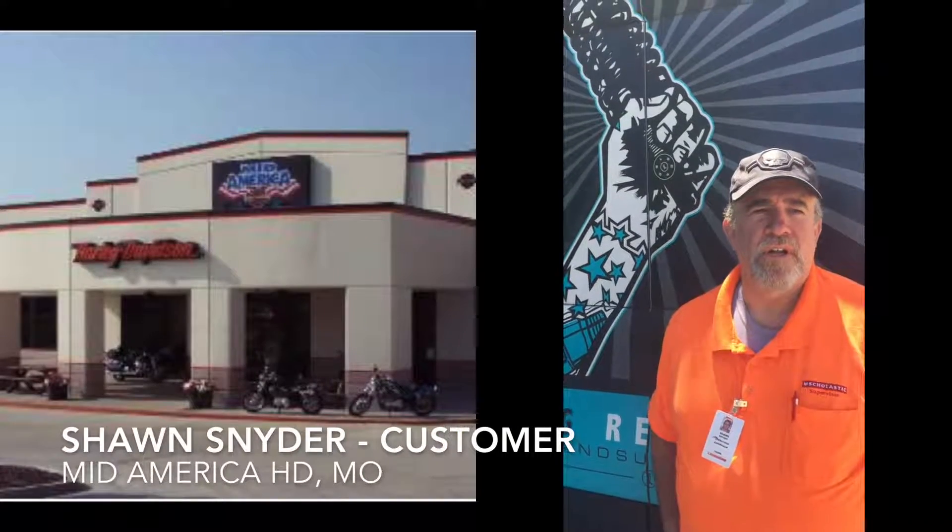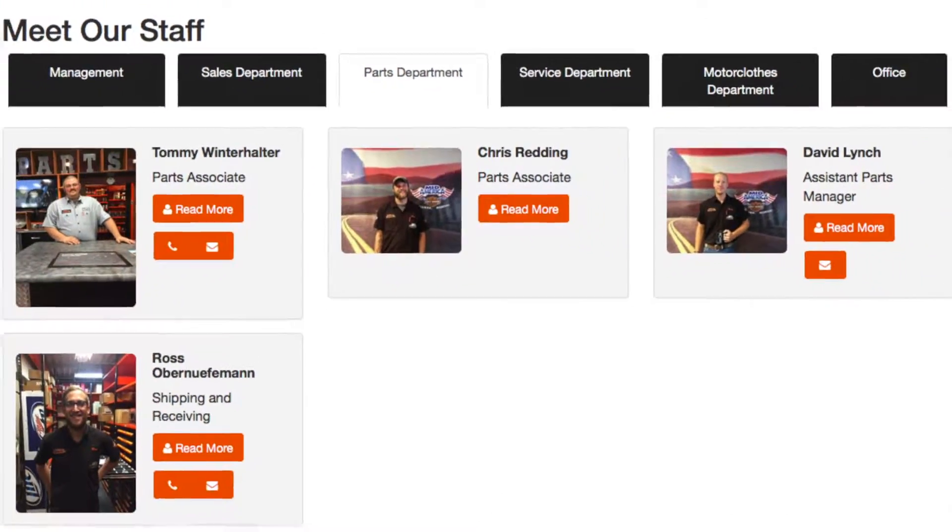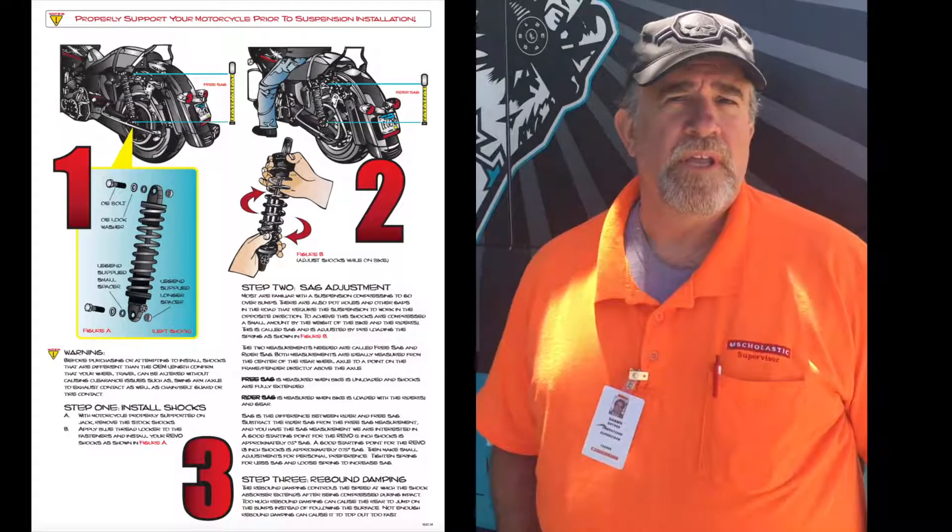I was here at the Harley shop, here at Mid-America Harley, and the guys at the counter suggested them to me. They know I have a backpack. They offered to put them on for me and give me a test ride.